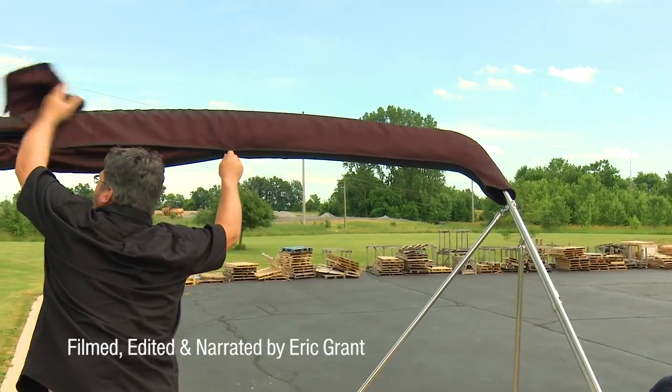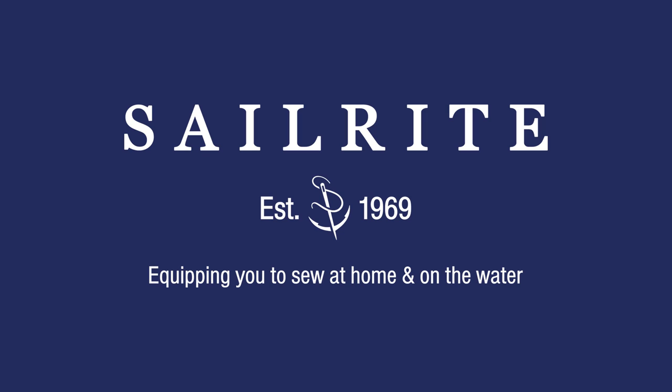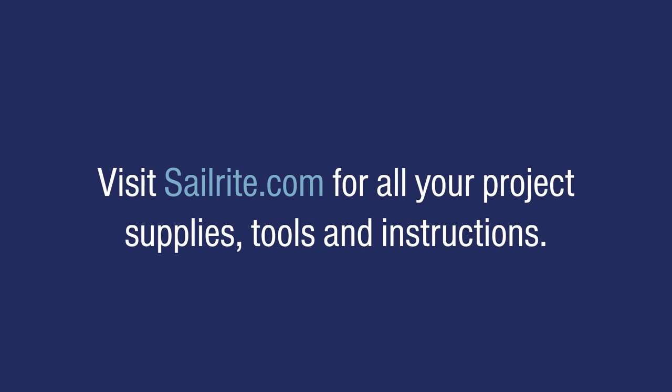For more how-to videos, be sure to subscribe to the Sailrite YouTube channel or visit the Sailrite website. I'm Eric Grant, and from all of us here at Sailrite, thanks for watching.